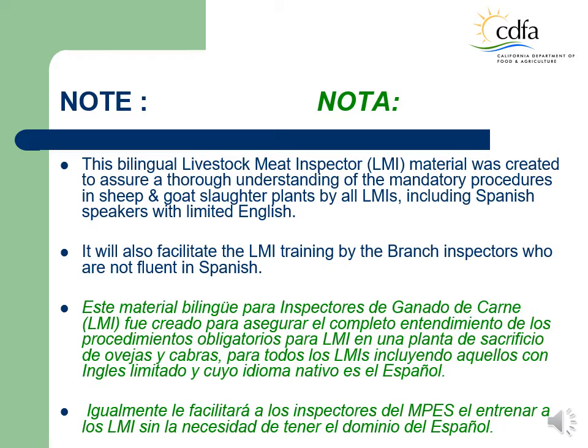With this in mind, I created this bilingual livestock meat inspector, LMI, training material to assure a complete understanding of the mandatory inspection procedures of sheep and goat by all livestock meat inspectors, including Spanish speakers with limited English. This bilingual material will also facilitate the livestock meat inspector training by meat, poultry, and egg safety branch inspectors who are not fluent in Spanish.